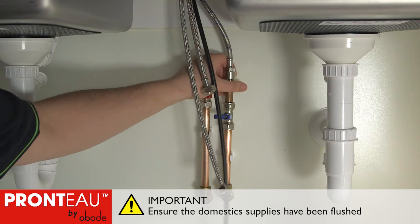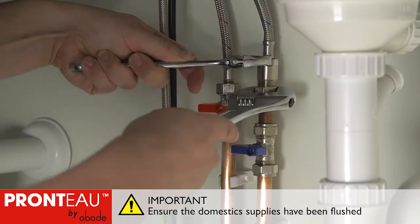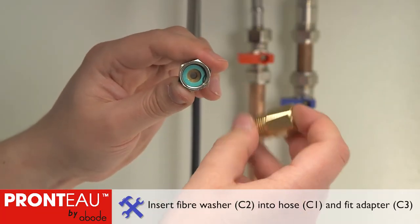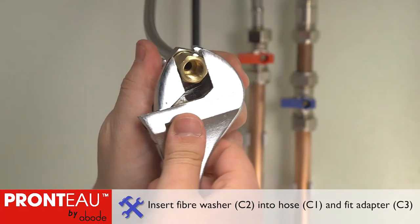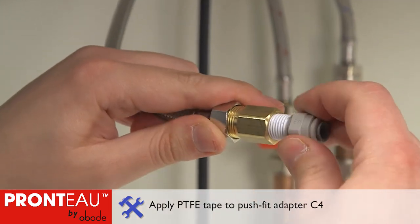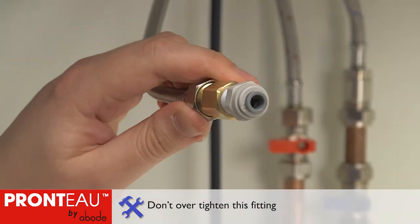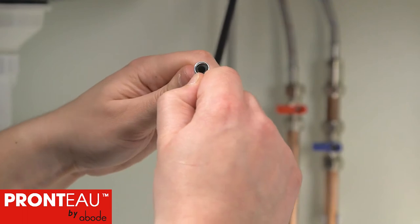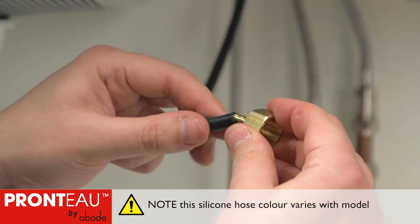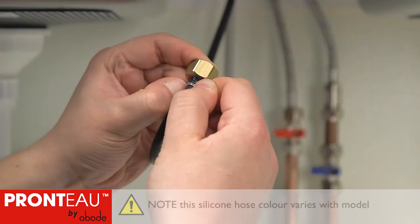Connect the hot and cold flexible hoses and tighten with spanners. Locate the fibre washer into hose C1 and fit the brass adapter. Use PTFE tape and fit the grey push fit adapter — don't over tighten this fitting. Compress the spring clip over the silicone tube D1 and push the brass adapter fully into the tube, then position the spring over the middle of the barbed section.